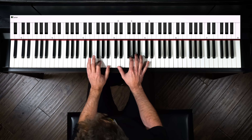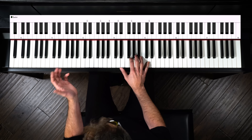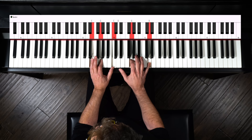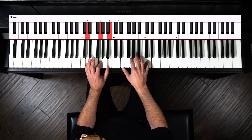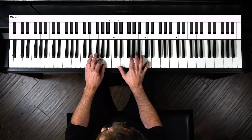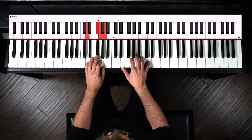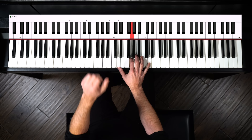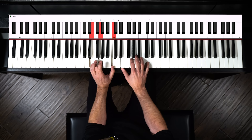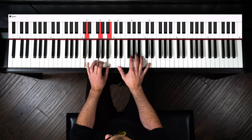So here's my G chord. Now let's make it a C chord. Back to G. Let's go to a V chord — a little bit of syncopation.